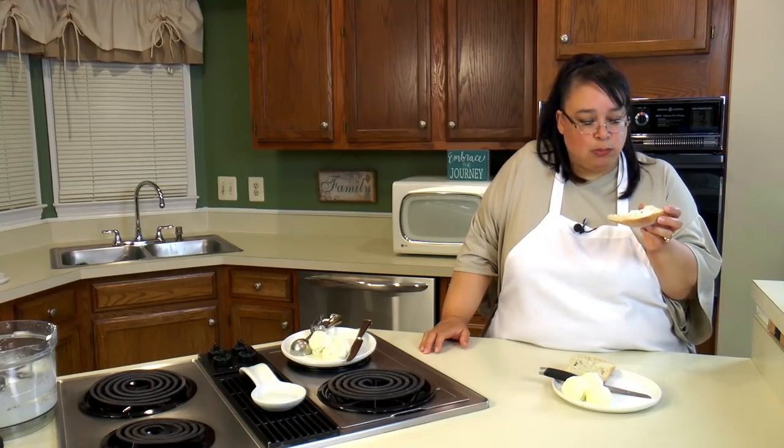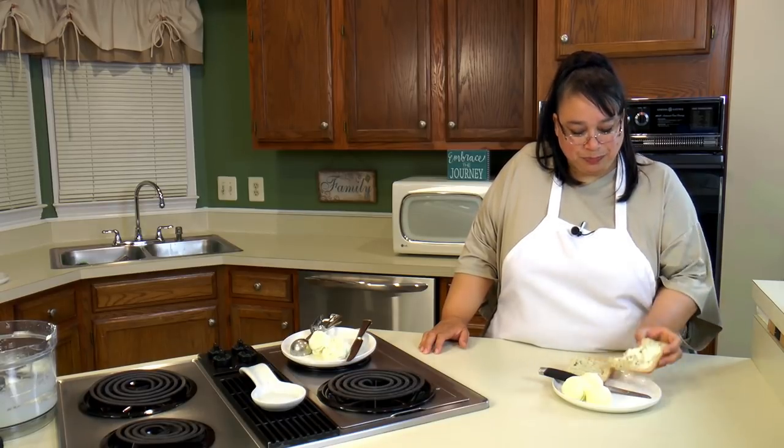So yes, you can make homemade butter in your food processor. Is it something you would do every day? No. But for special occasions, wow — wow your guests with it. It is really, really, really good. If you like this video, please subscribe below and leave a comment and a like. Visit my website at amylearnstocook.com. I'm also on Twitter and Pinterest at amylearnstocook.